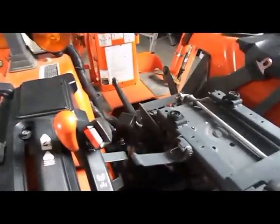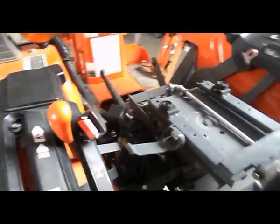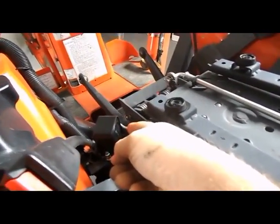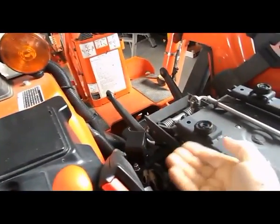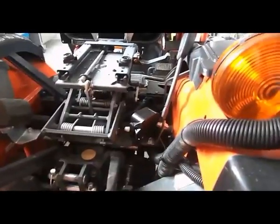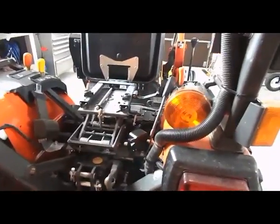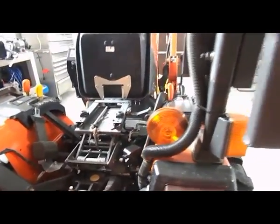I ended up putting the backup alarm right here under the seat. As you can see, the actual speaker is pointed towards the front so that it's sort of protected a little bit, especially when I pressure-wash the machine. I don't want to spray right into it. So if I'm at the back here spraying, I'm not shooting water directly into it. So that's the location of the backup alarm, location of the horn.